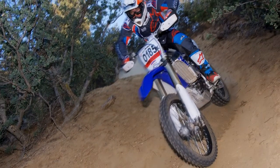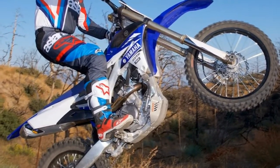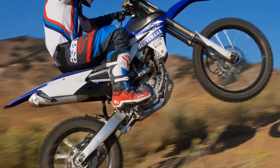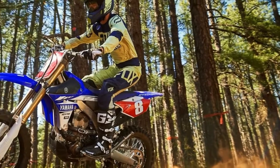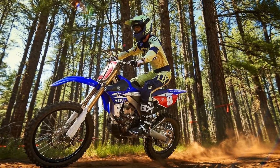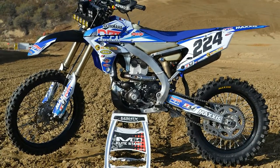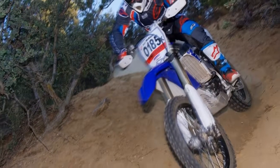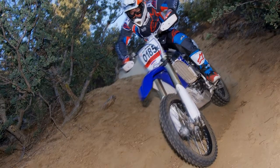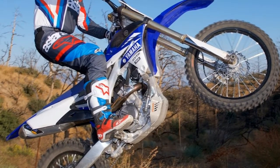Our favorite memory of riding the 2017 Yamaha YZ250FX was showing up to a dry and dusty desert national race with the bike completely taped and muddy from riding the previous day in the forests of Northern California. With no more preparation than adjusting tire pressure, we put the YZ250FX on the podium and had to field questions from other desert racers like, 'Where was the mud hole? I must have missed it.' We're going to miss having the 2017 Yamaha YZ250FX at our disposal, as it has truly proved itself to be a very competitive and versatile machine — a complete blast to ride and virtually bulletproof over the long haul.